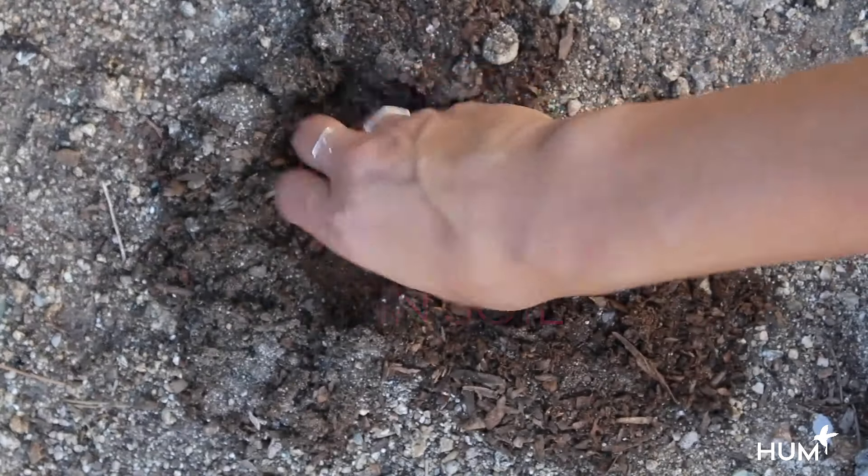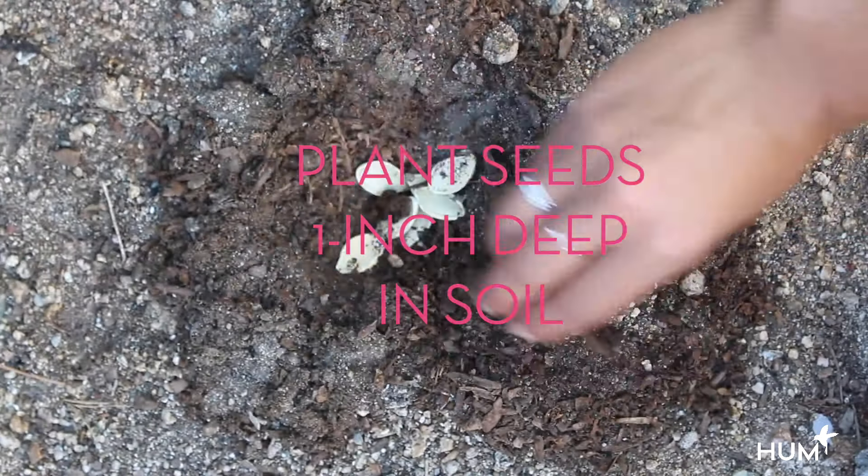Save your seeds and plant them about one inch deep in soil. If you don't have a garden, find your growing zone to see where you can plant your pumpkins. There will be a link in our description below.